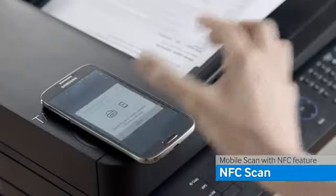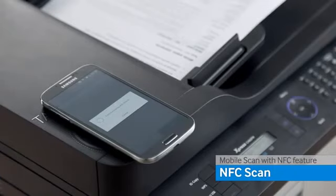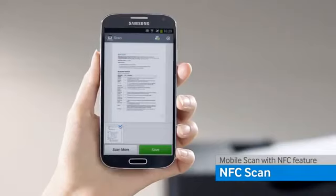Put the phone on the NFC icon. The source files are scanned. After finishing the scan process, you can view the scan files on your smart device.